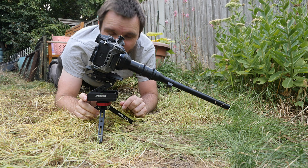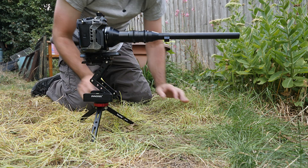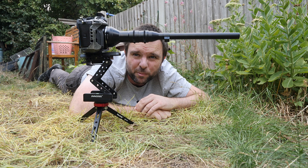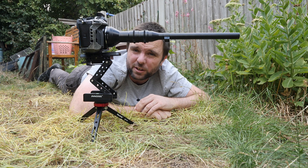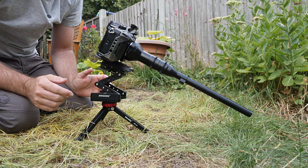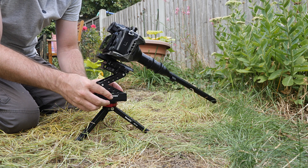I can get up to a maximum height of about 30 centimeters off the ground — about a foot — which is quite usable. It's much more stable than the GorillaPod and of course I can rotate to whatever angle I want as well.